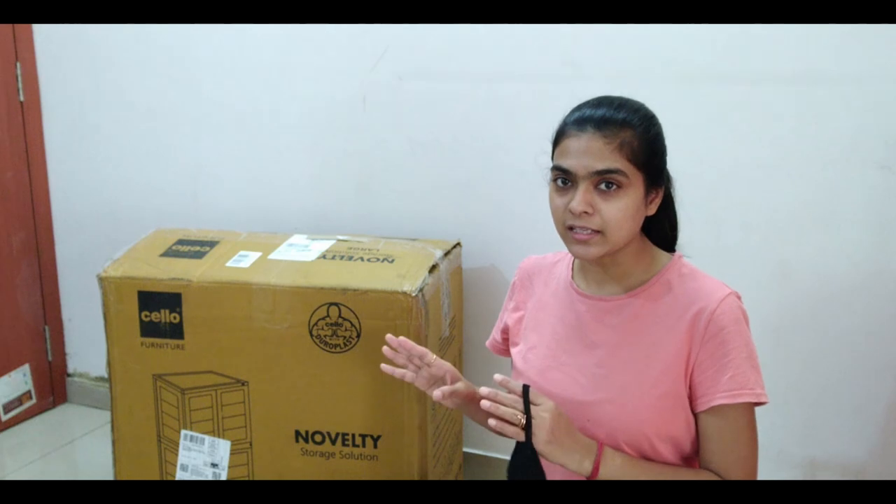But it is not sanitized inside. First I will open it, then I will sanitize everything inside, and then I will assemble it. So let's start unboxing it.